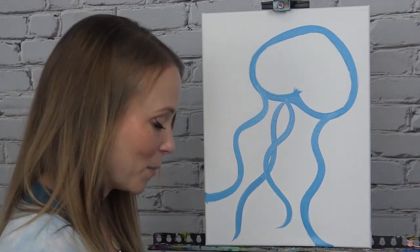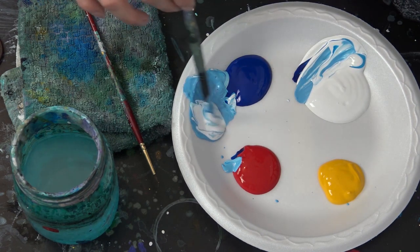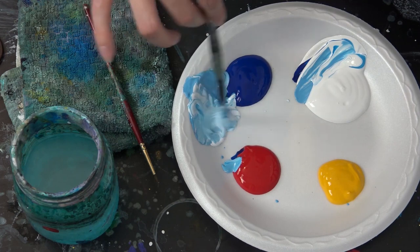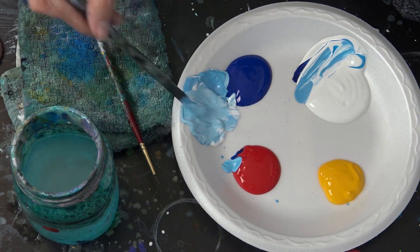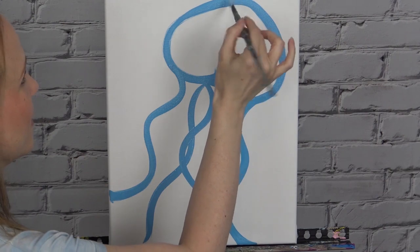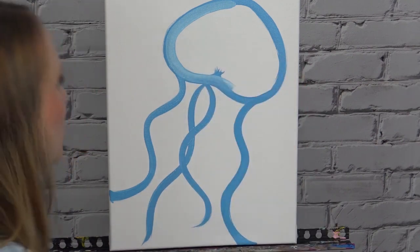Those two outer tentacles give us the shape to follow when filling in the rest, but I want to throw a few more just inside. When you get near the end of one and don't want it to go off the edge, just release your pressure slowly on your brush — that will help taper the end. You can definitely crisscross them; it's okay if they overlap. I'm going to stop there for now and keep some of that color handy, but for the most part I want to lighten it — I'm going to grab more white and mix it all together.